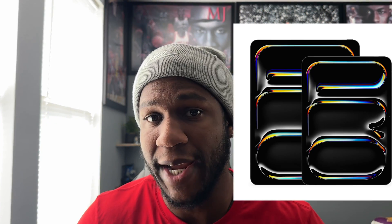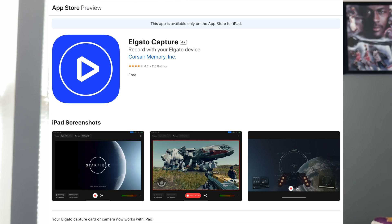Recording your console games with an iPad has never been easier. Today I'm going to show you how to seamlessly set up your iPad with the brand new Elgato Capture app. Let's dive in.